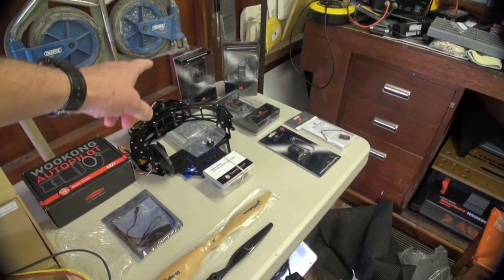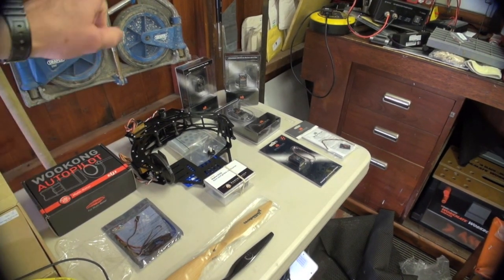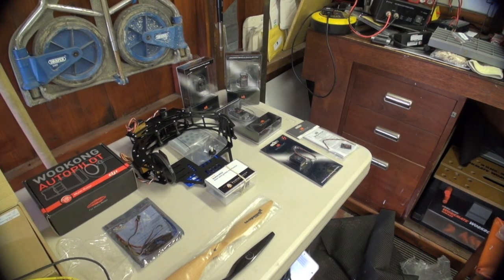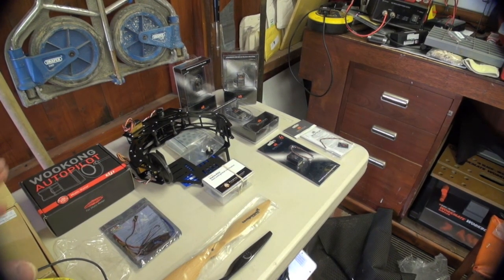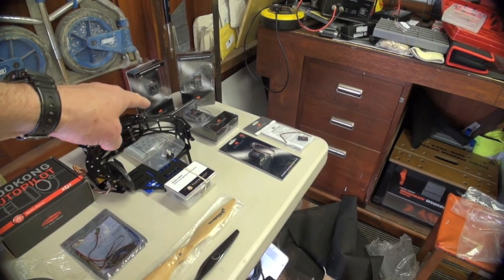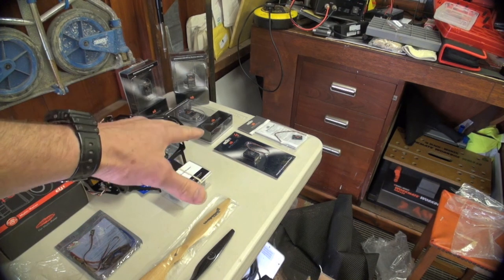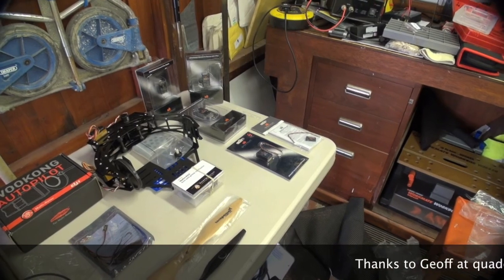For control I'm using the Spektrum DX18. I've got full 18 channels, so I've got trims for the Skyline if I need them. Because I'm using the Sony SEX-730 with Lanc, I need more channels to control zoom, photo, etc. I'm using the telemetry — it's going to be sending me temperature, voltage, and the latest GPS positioning and altitude sensor data.